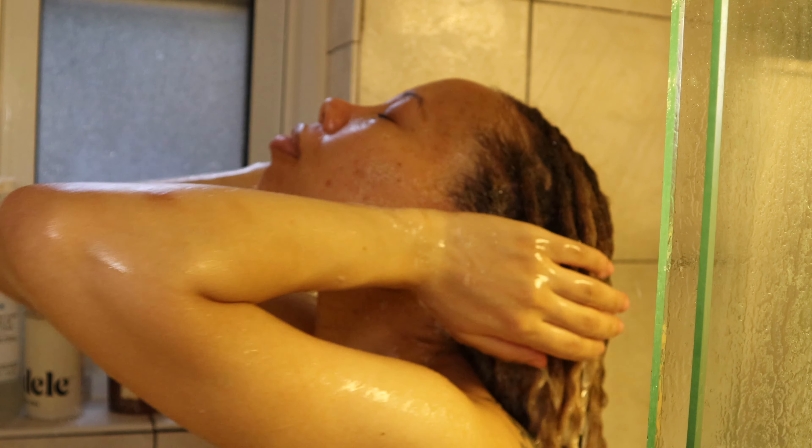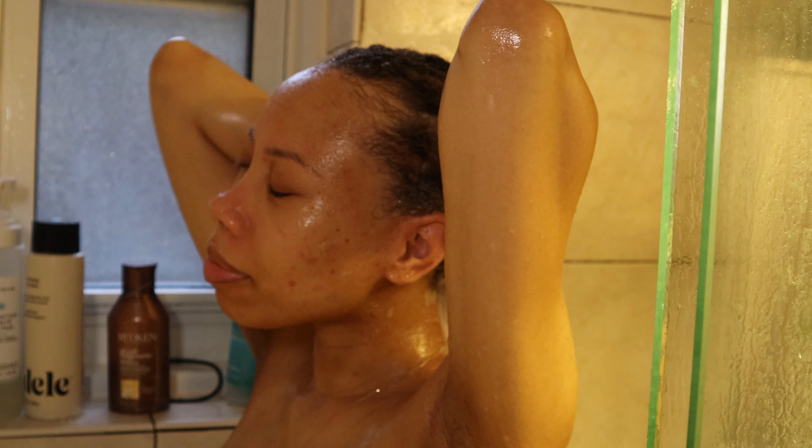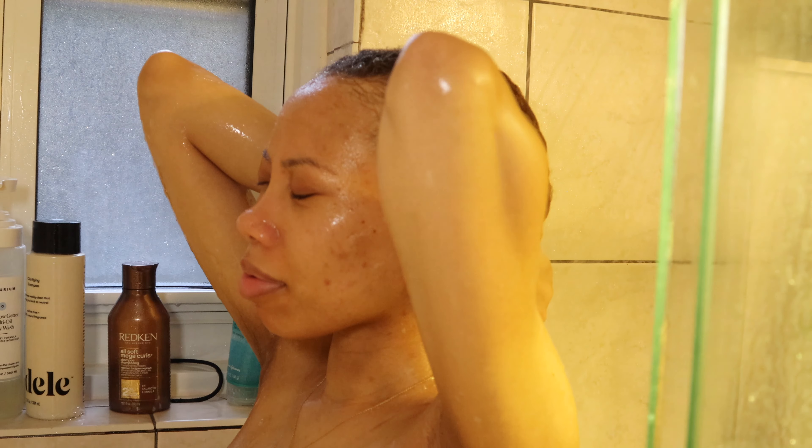Rinse out your hair for a good amount of time because with locks it holds on to a lot of product, so you really have to rinse it out with good pressure.